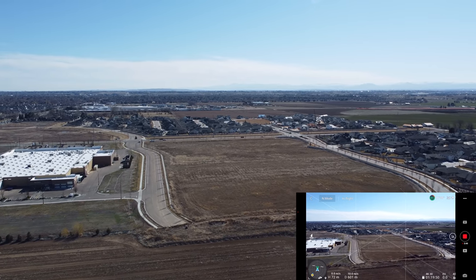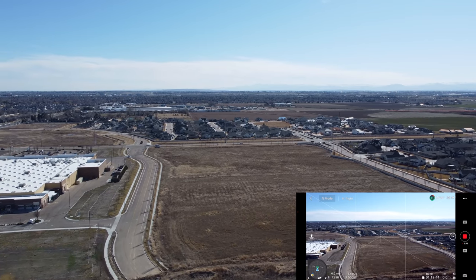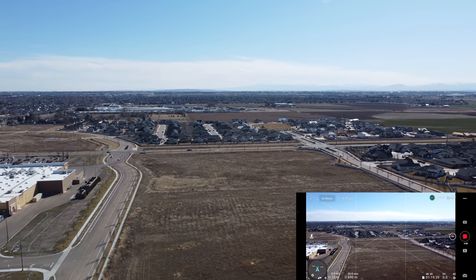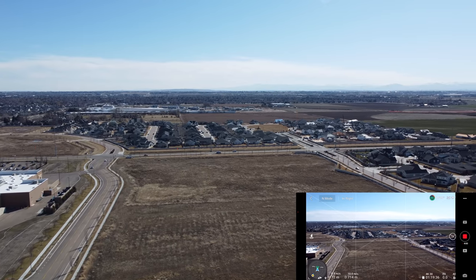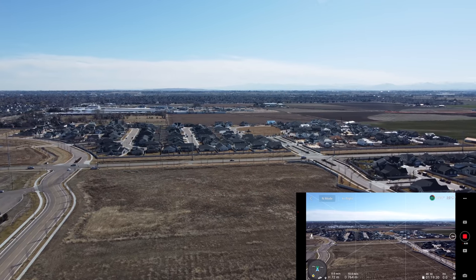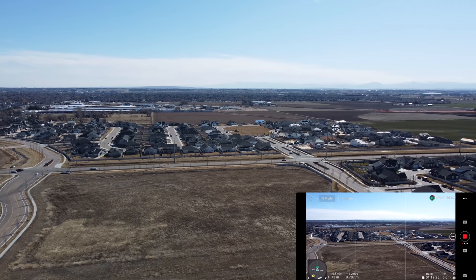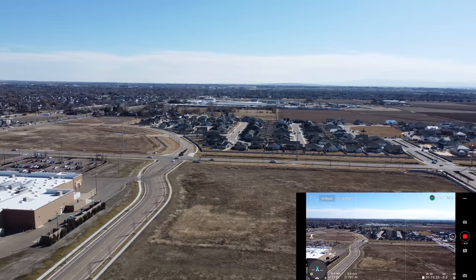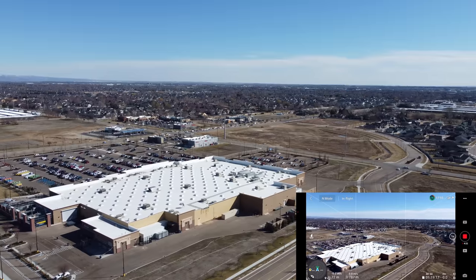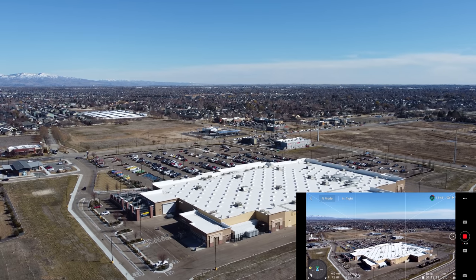That's roughly — I'm struggling with the math here — about 240 to 250 feet. So we are out here behind the mega Walmart. You can see it, and look at all those shoppers — that's a gold mine right there.